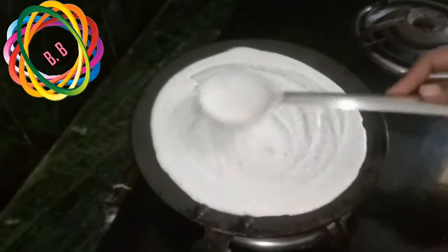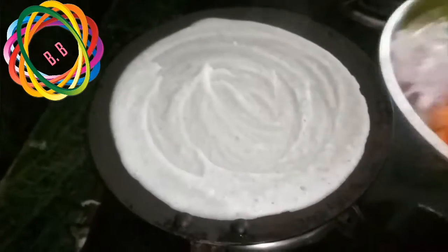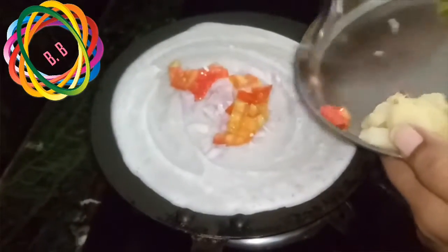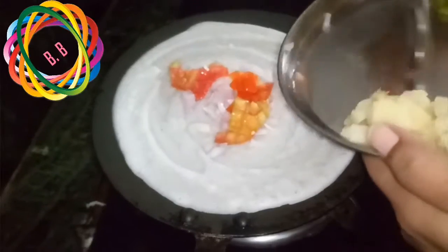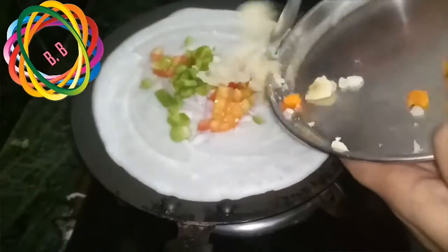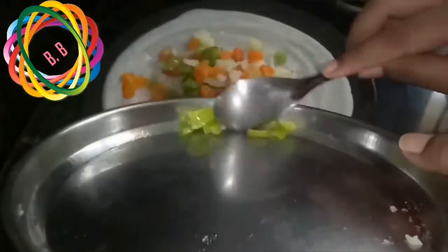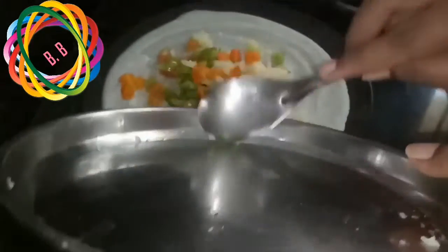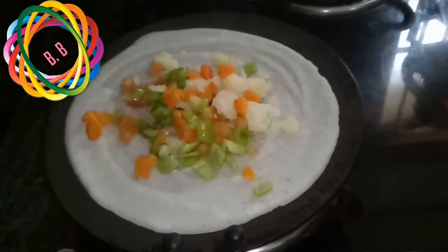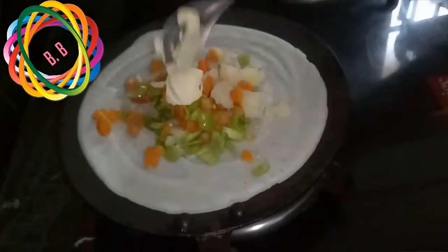Next, we are going to add onions and tomatoes. I will be able to make the food in about 10 minutes. I will put half a spoon and then I will cook.